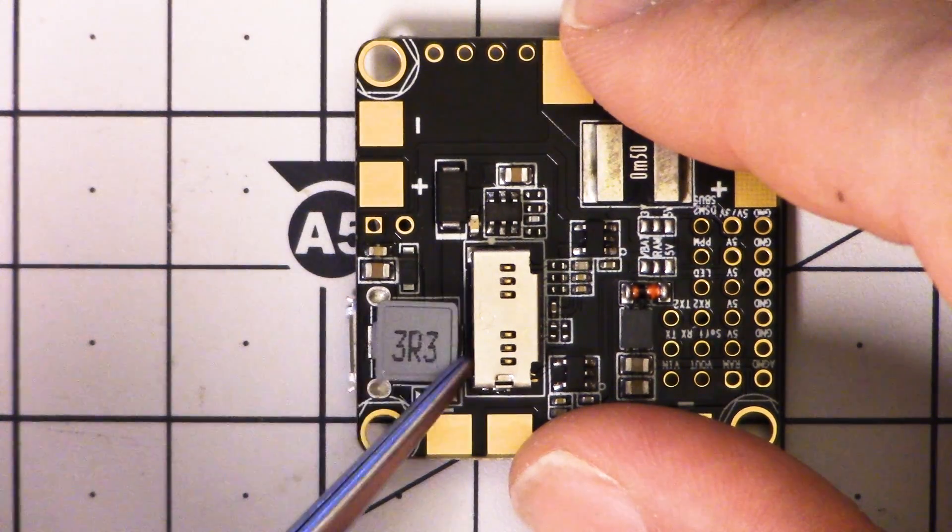It covers the USB port, and when you need to get at the USB or take the card out, you move the Velcro out of the way. But if there's a shortcoming in this board, I would say the SD card reader — despite understanding why they did it — that certainly might be the shortcoming.